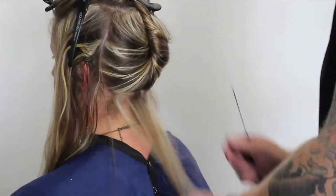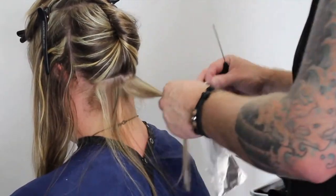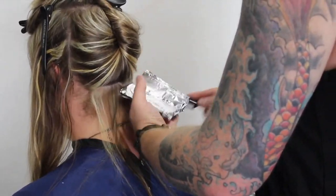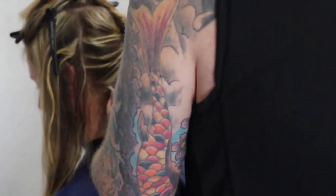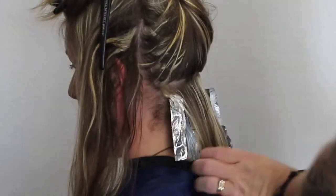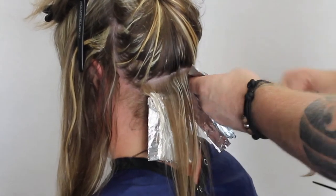We've rinsed that out and dried it, so we're moving on to the second stage. You can see it's just blonde highlights at the moment. Now I'm going to put the fashion tones in — I'm going to start with blue on one side and then alternate, going from blue to purple with a couple of different tones. We're using the Pop XG, which I love. I started off with just two foils down the bottom.